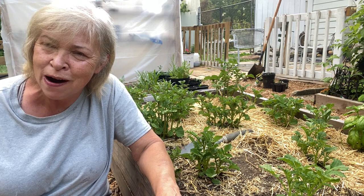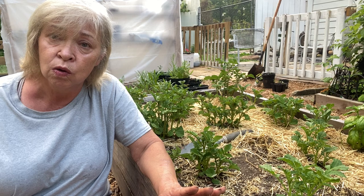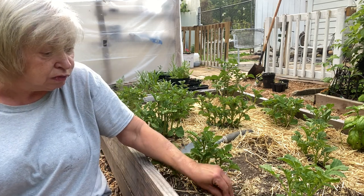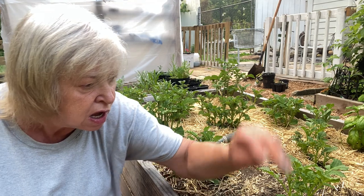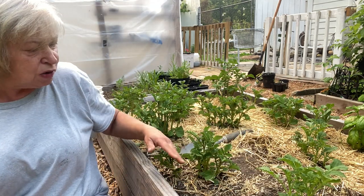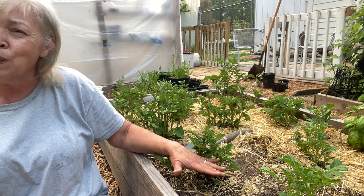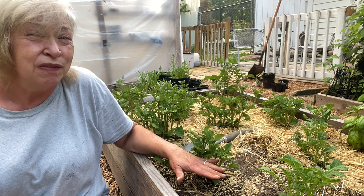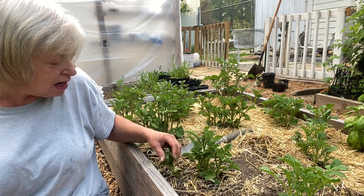Hi, welcome back to my suburban garden. Today I'm hilling potatoes, which is simply adding dirt. I'm removing my mulch first — you want to add dirt to cover them up to about right here. I didn't leave myself a lot of room for hilling in this bed.